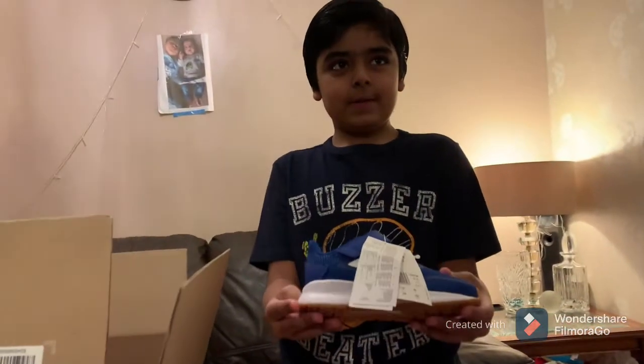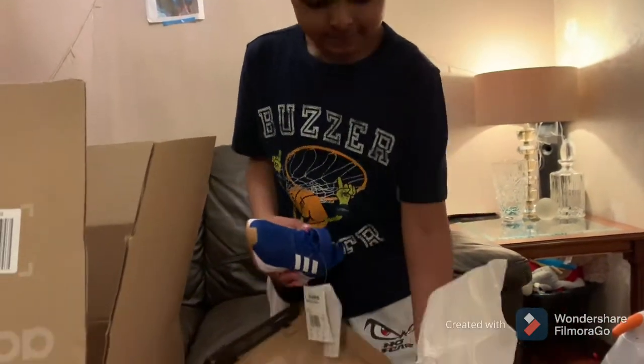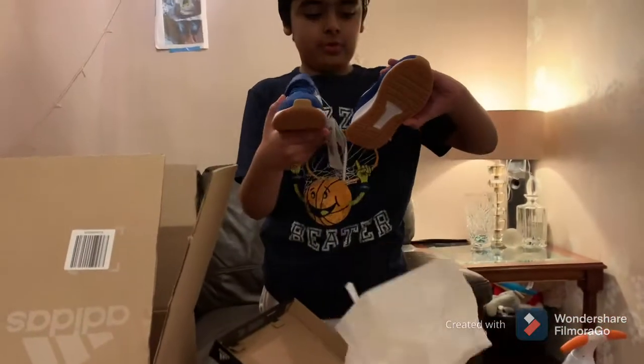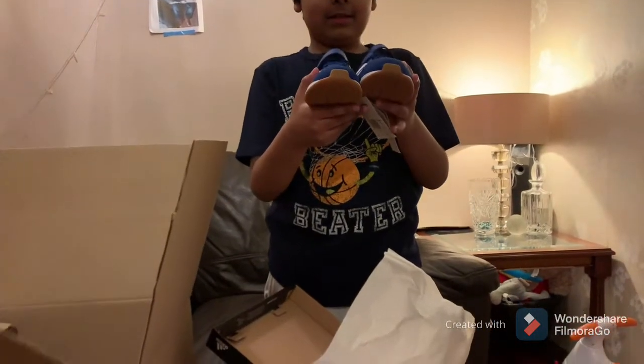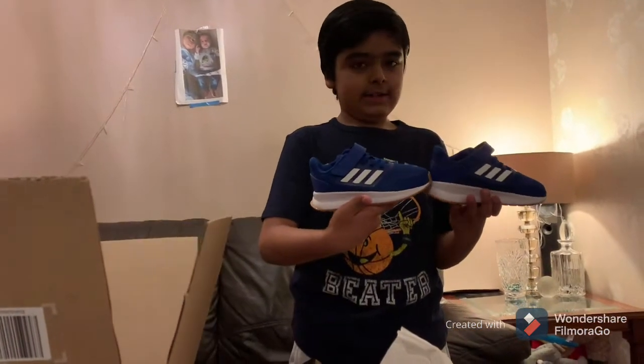Look at these amazing shoes! Nice at the bottom. I think I've got the same shoes just like this. It's from Mohammed — Adidas.